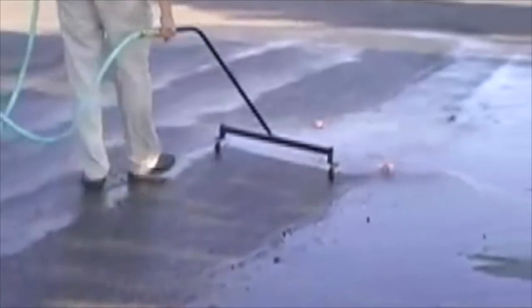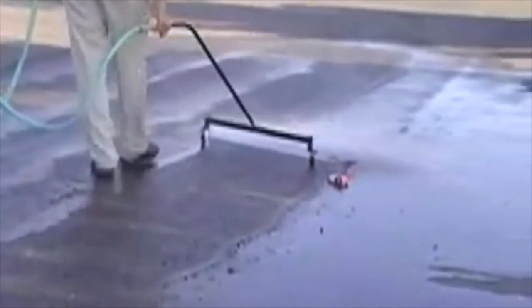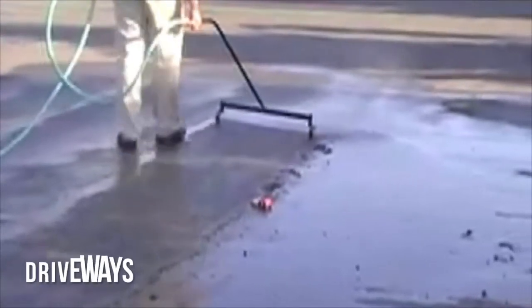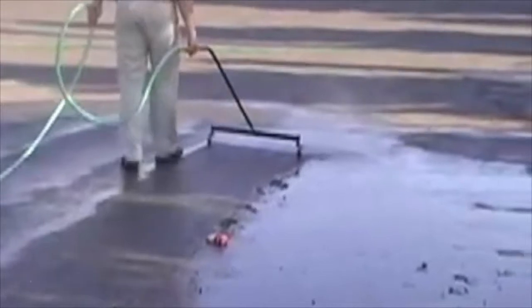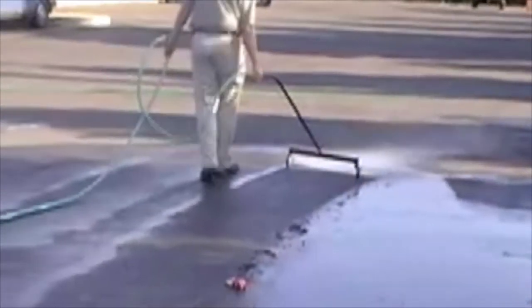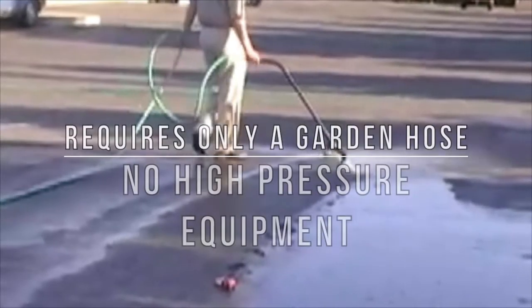It creates a smooth, even, unbroken line of water three feet wide, usually moving along at a normal walking pace. It cleans driveways, sidewalks, parking lots, pool decks, tennis courts, garage floors, or nearly anywhere else. It requires only a garden hose to use.